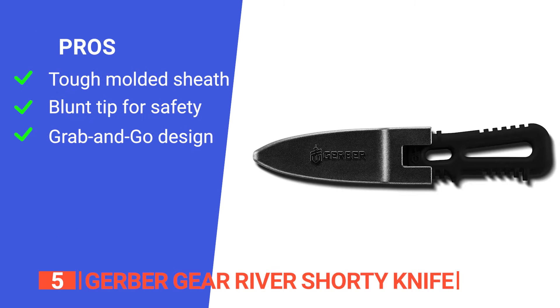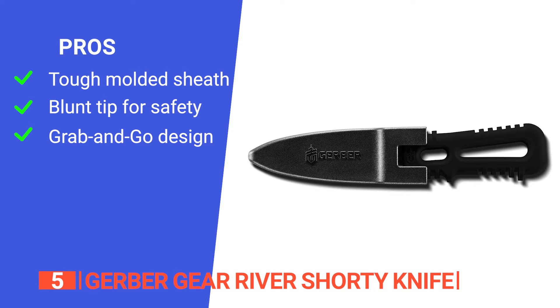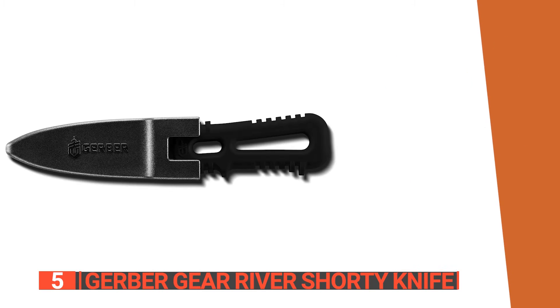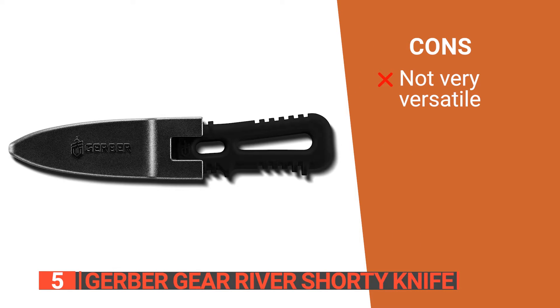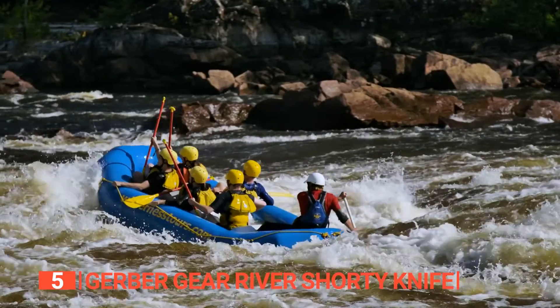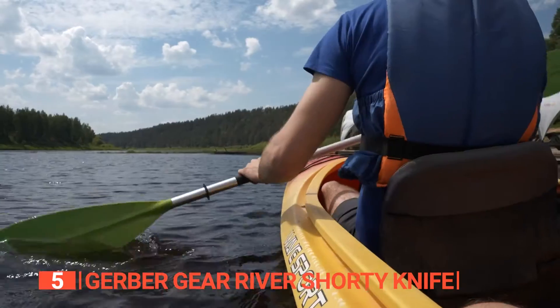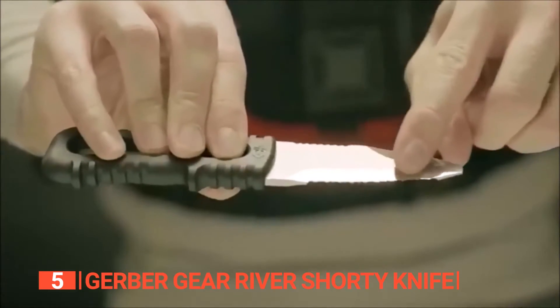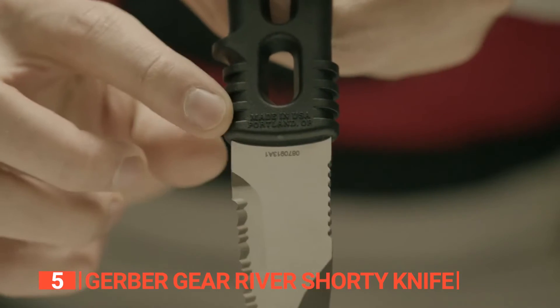Its pros are: its included sheath is robust and easily attaches to your gear, keeping the knife secure and accessible. It has an intentionally blunted tip ensuring the knife is safe to use around inflatables and in emergency situations. It also has a lightweight handle and built-in grooves along the edge. However, its utility is limited to water-related activities. The Gerber Gear River Shorty Knife is perfect for water lovers who enjoy rafting, paddling, or diving. Its design prioritizes safety, reliability, and corrosion resistance, making it an essential tool for aquatic adventures.